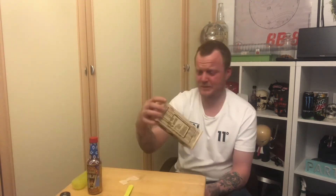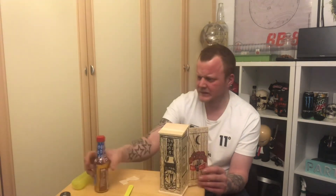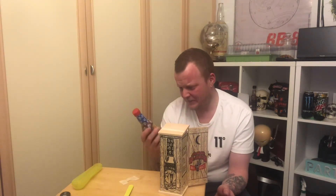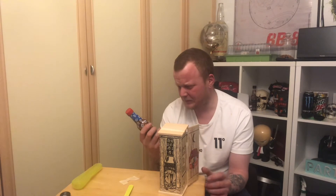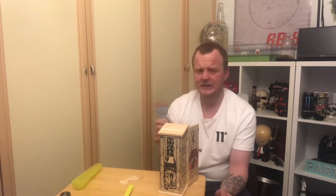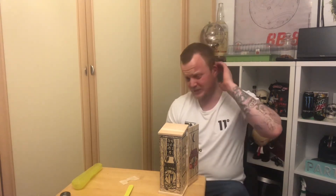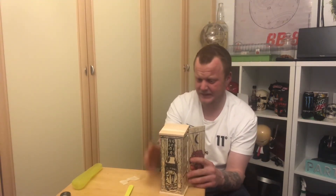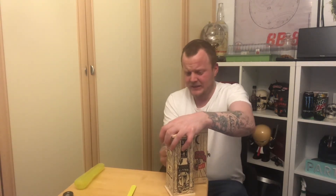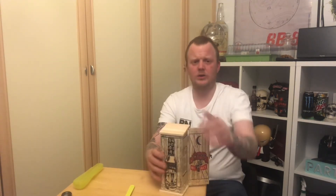Get yourself over to Amazon and buy it. I think it cost me about £19 - something like that, but it's worth it. Just use it lightly, don't be playing around with it because that is a very, very hot sauce.